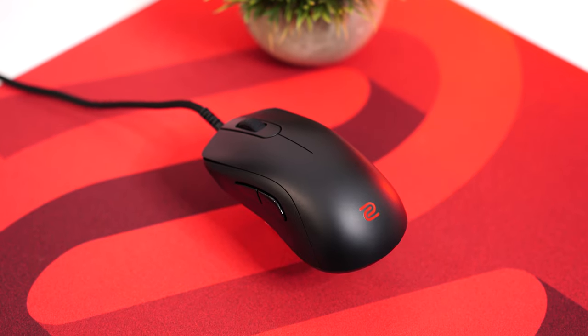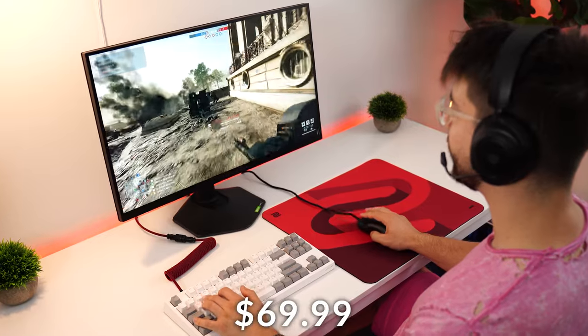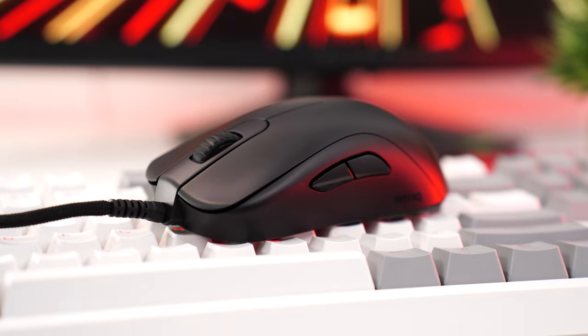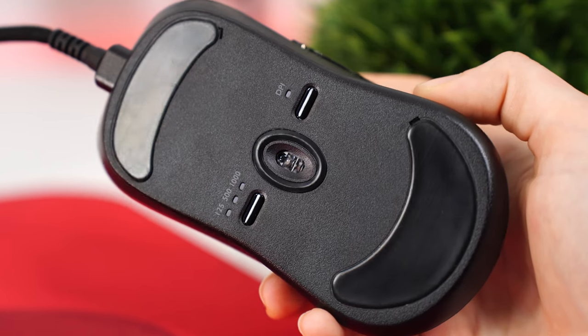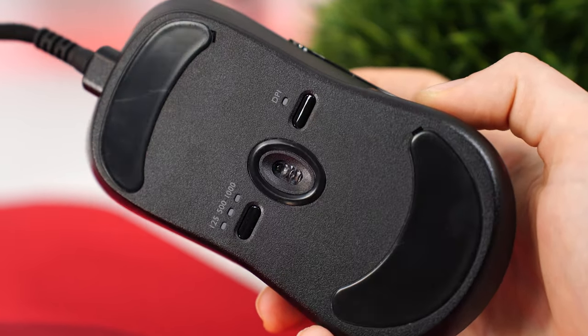With that, let's move on to the number two spot, which is the BenQ Zowie S2C, coming in at a price tag of $69.99. This is an awesome mouse and one of my favorite shapes. It uses the Pixart 3360 sensor, hitting a 1000 hertz polling rate up to 12,000 DPI, 250 IPS, and 50 Gs of acceleration.